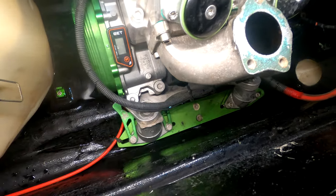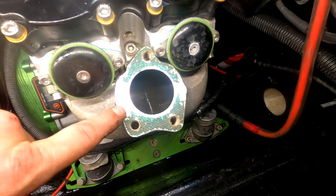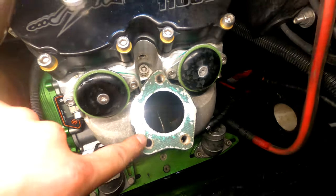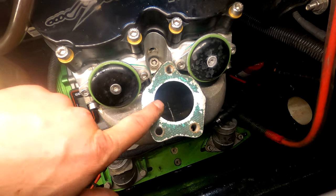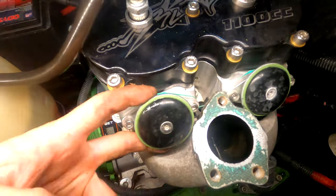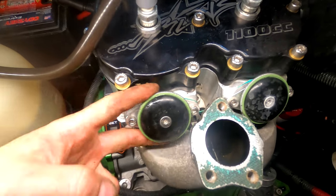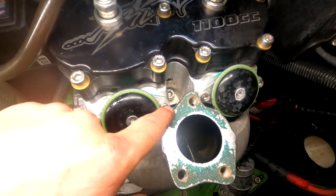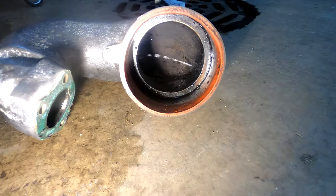It was an incredibly tight fit getting the manifold out between the hull, motor mounts, and engine cradle, but it came out. One thing to note: this pipe is 47 millimeters — earlier B pipes were 42 millimeters — so make sure you get the right gasket for your application. Also, these power valves should be cleaned, replaced, or rebuilt periodically; this is a brand new motor so it doesn't need it now, but you do have to remove the pipe to access those bolts.